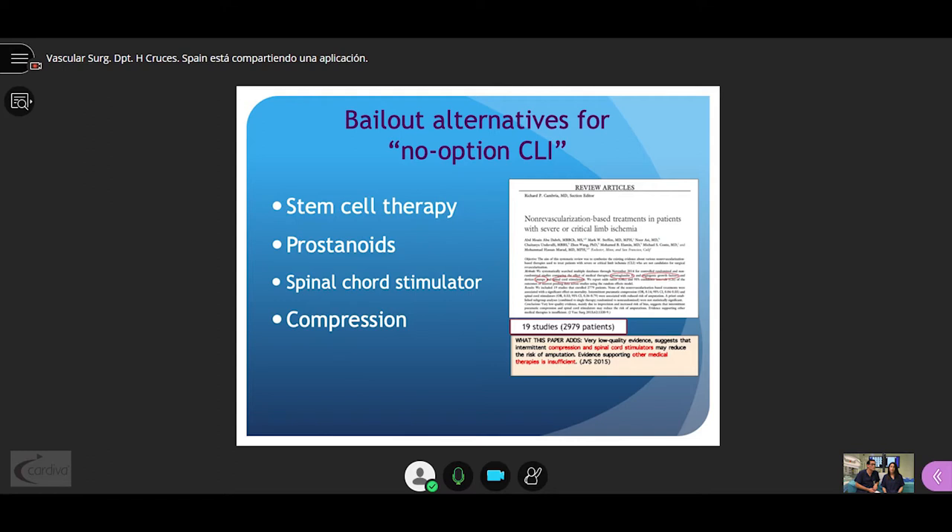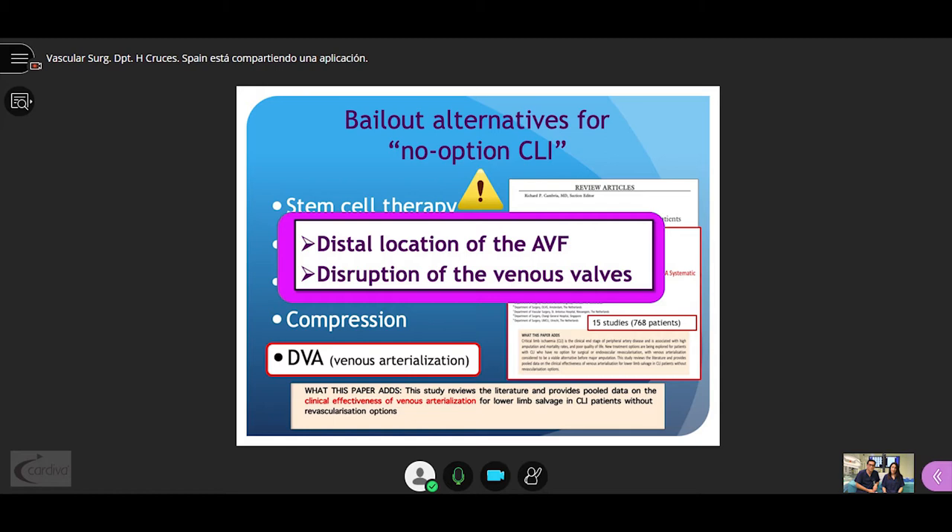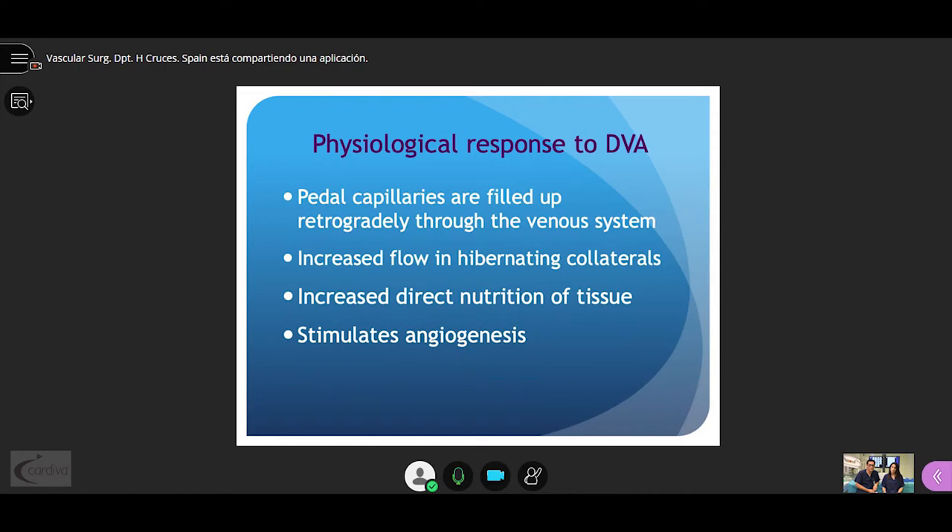Several alternative treatments have been described for no-option critical limb ischemia patients. In one review, with very low quality evidence, only spinal cord stimulation and intermittent compression may reduce the risk of amputation. A meta-analysis on deep venous arterialization provides data on clinical effectiveness for limb salvage in these patients, stating two crucial points: the more distal the location of the AV fistula, the better, and the importance of infraction of the venous valves.